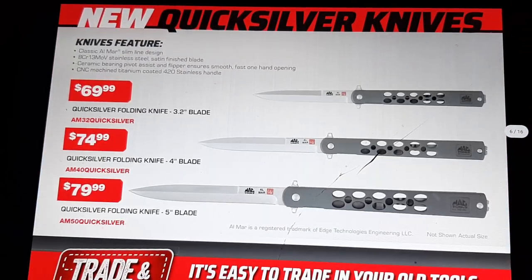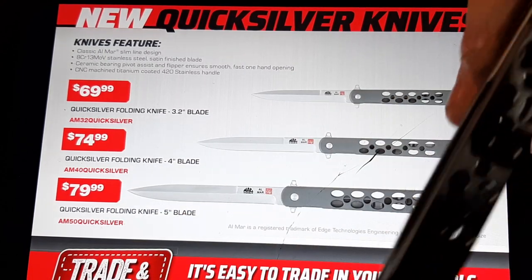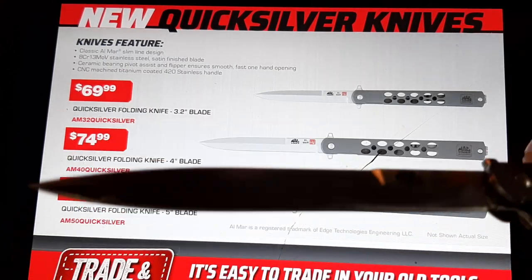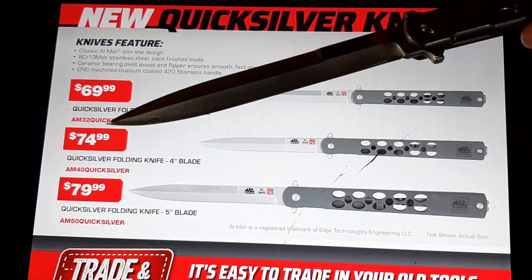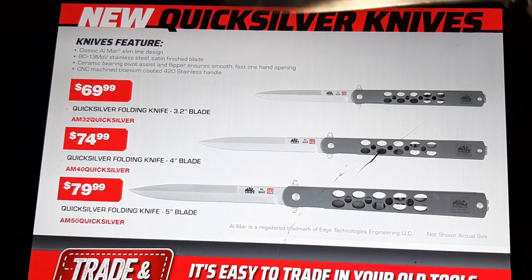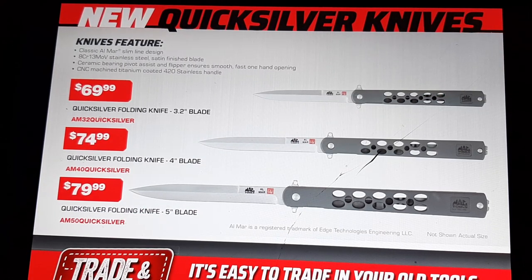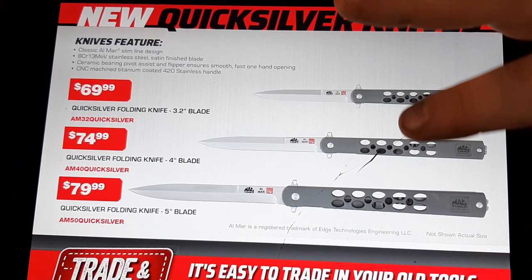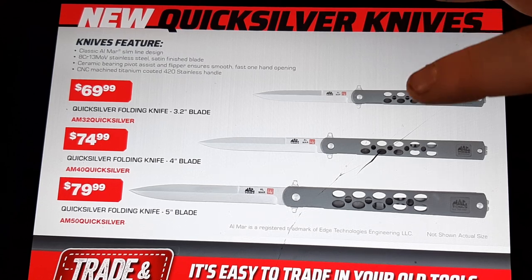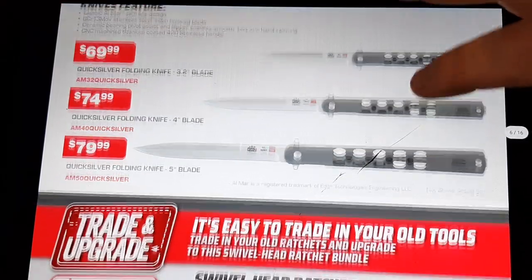We've got new knives. I actually picked up one of these — the Quicksilver knife. This is basically like a stiletto. I really dig it because it's nice for being precise. I use it to open mail letters — it's just a fun little knife. It's well built, pretty heavy — not a cheap one. $69.99 for the 3.2-inch, $74.99 for the 4-inch, which is the one I bought, and $79.99 for the 5-inch.